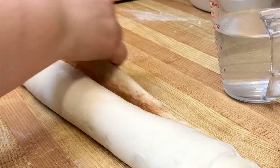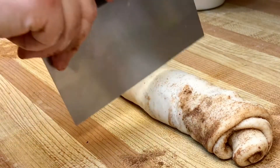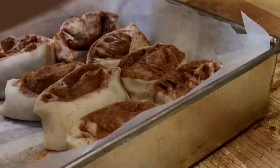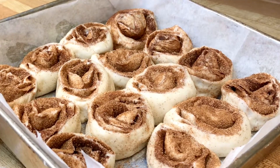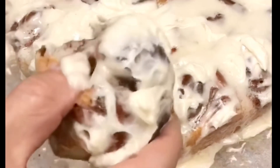Use a bit of water just to seal the edge and then pinch together, smooth out and you're ready to cut. Place in a parchment lined baking tray.